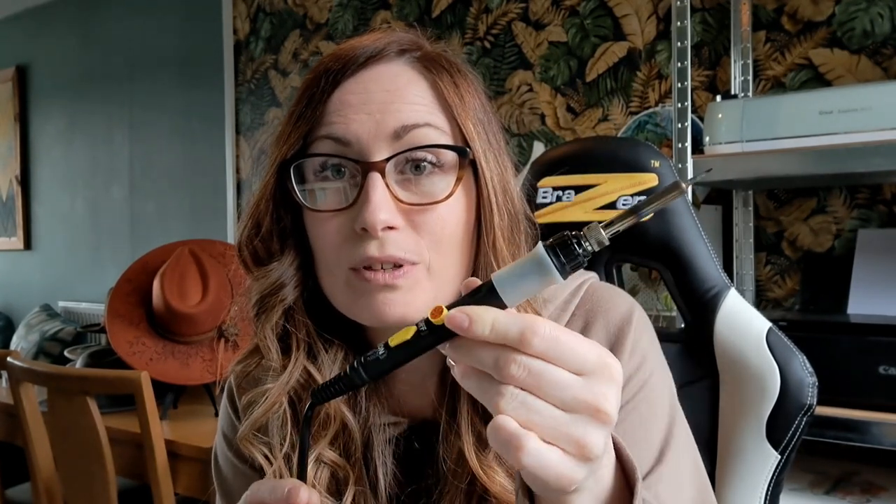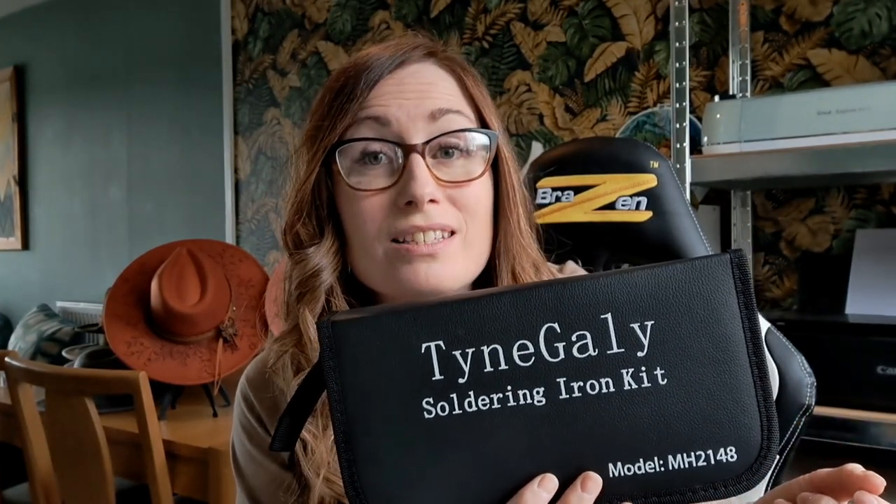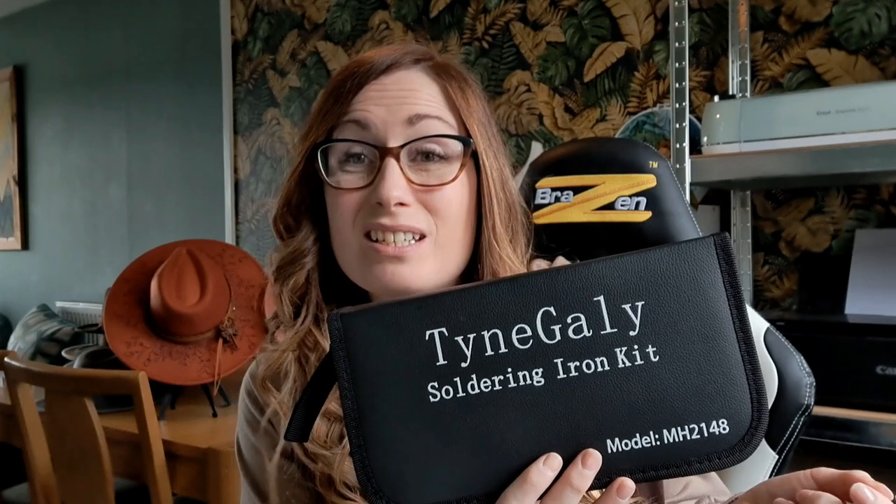Number one: what tool do you use? It is just a wood burning tool — super simple and easy. All you have to do is Google 'wood burning tool' and they will all come up. This is the one that I use. It was not expensive; I don't even think it was 15 pounds.